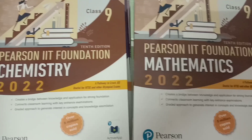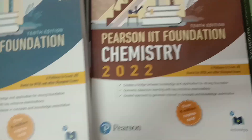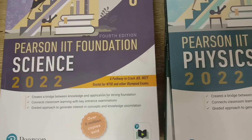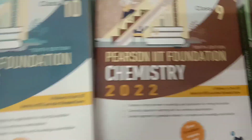Speaking about Pearson publications, we want to cover this whole course. Thank you.